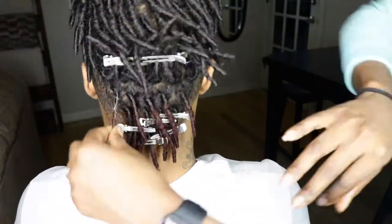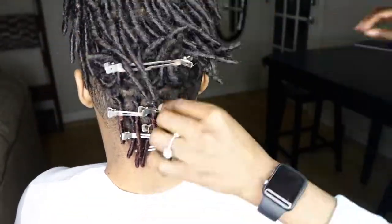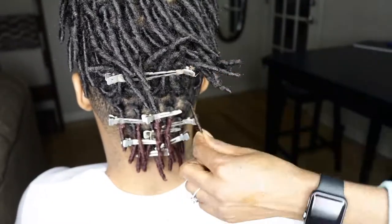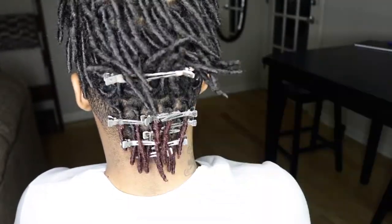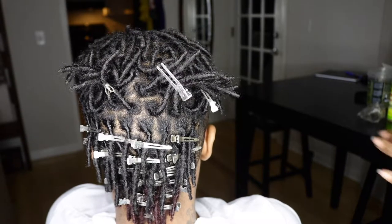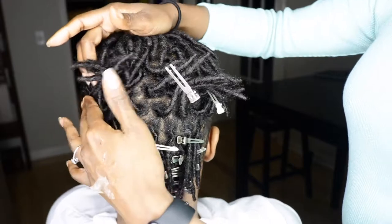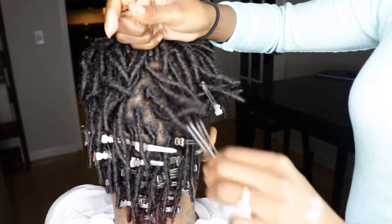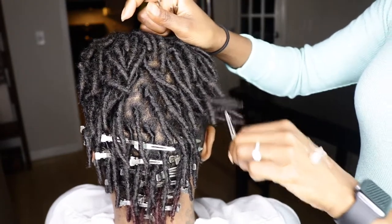I just used the Cream of Nature Exotic Shine hair dye in the color Intensive Red. I'm still using the same products from my tutorial — the Eco Style Professional Styling Gel with black castor oil and flaxseed oil. It also contains vitamin E, fiber, and omega-3. It's alcohol-free and it's said to promote hair growth.